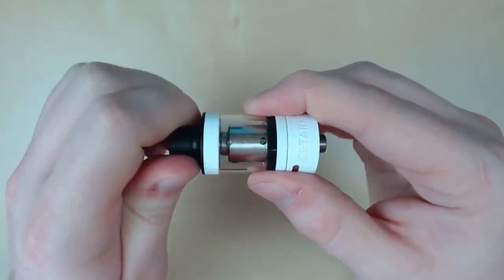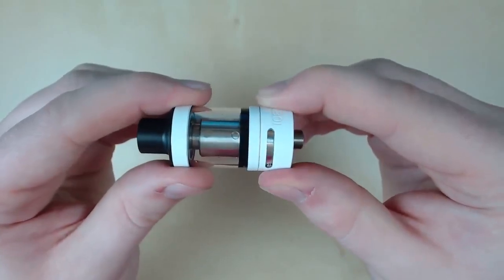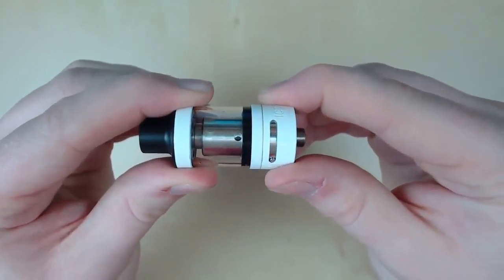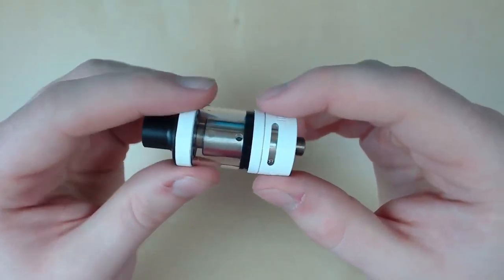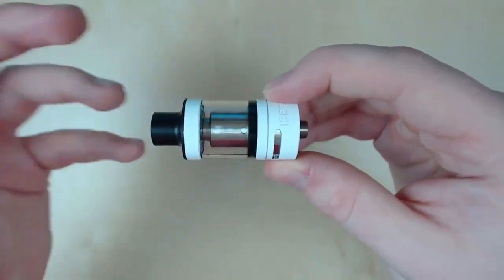The tank itself holds two mils of juice to be TPD compliant. It also has juice flow control, so we have it fully open, fully closed off, or halfway. And this obviously helps defend against the coil getting flooded, but I haven't had that problem. This is just an extra defense against that.